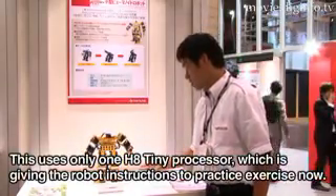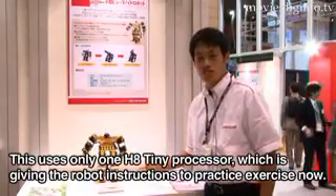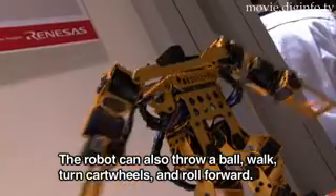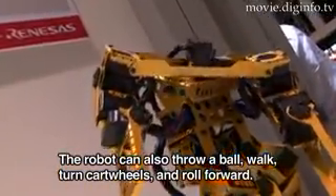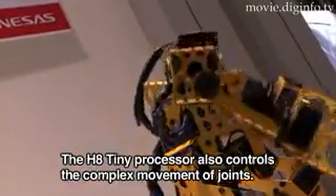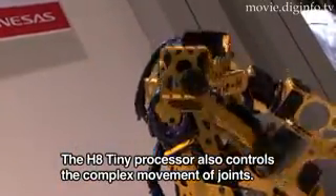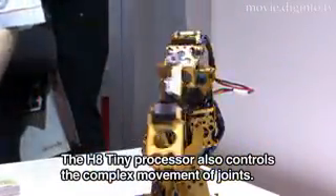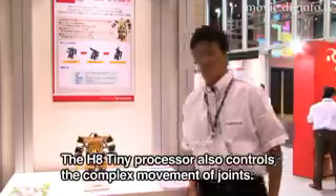We are now doing radio control training for the robot. We can perform various movements including ball movement, two-speed movement, and back-to-back movement. We are using a small humanoid robot and can control the full range of its movements.